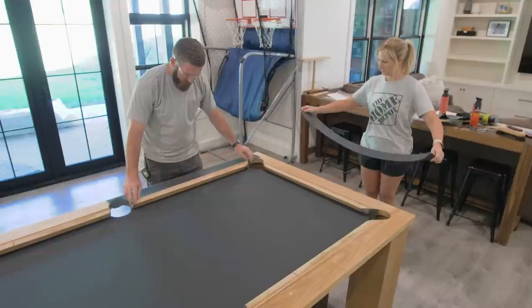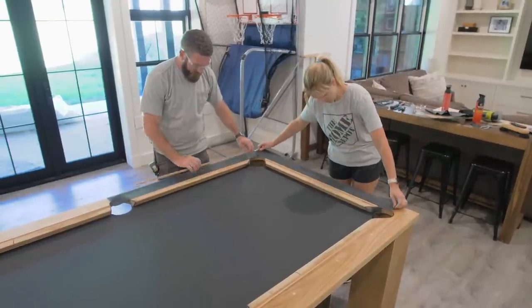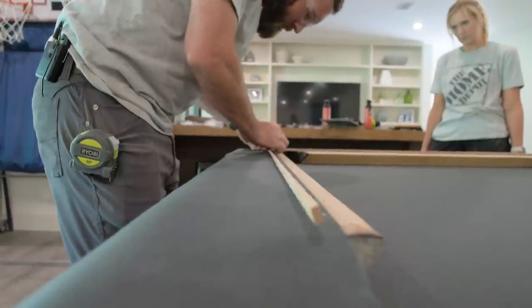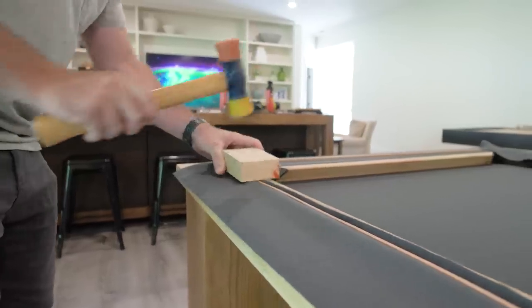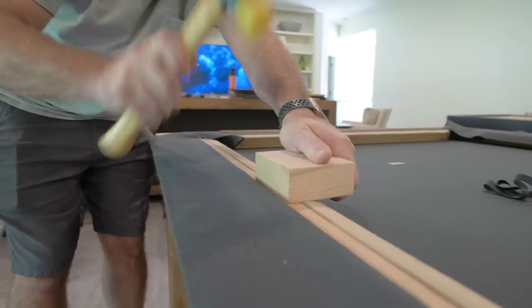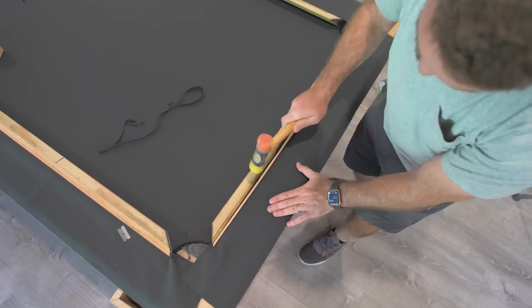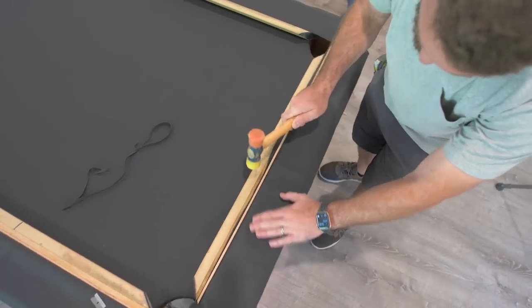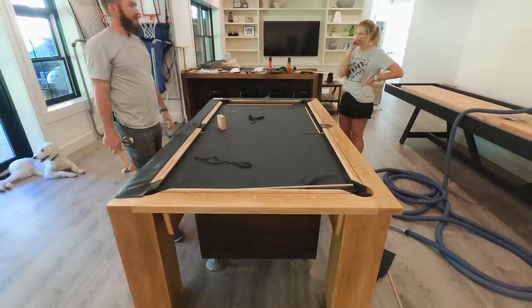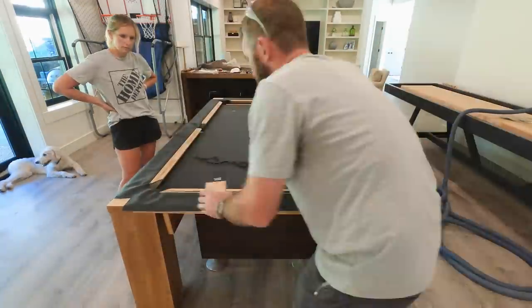Now it's time to move on to covering the rails — this was the part of the process I was a little worried about, but it went fairly straightforward. Tucking the corners and getting the folds just right was a little bit of a learning curve; however, there are tons of videos on YouTube — just search how to recover pool table rails for more information on how to do that.